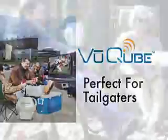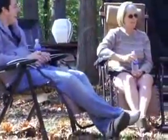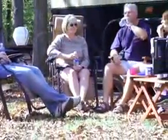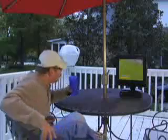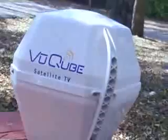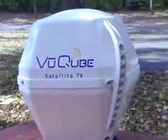It's also a handy alternative for RV owners who already have a roof-mounted satellite antenna yet need a portable dish when campsites lack an unobstructed view to the satellite. ViewCube works as well sitting on your deck or patio at home as it does at your campsite. With ViewCube, you can take your satellite programming with you wherever you go.